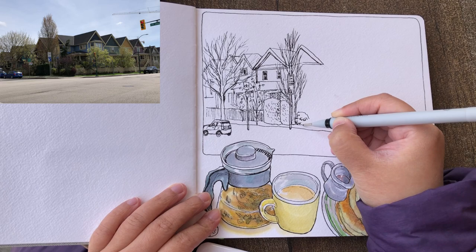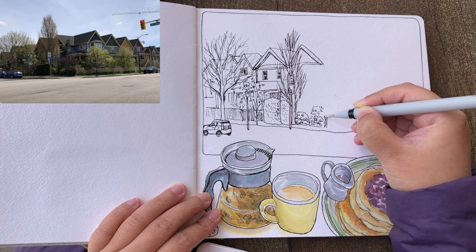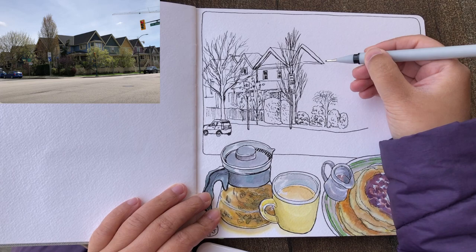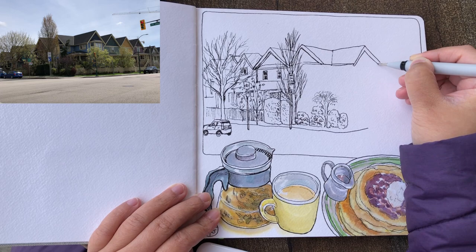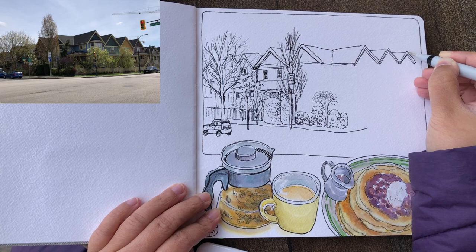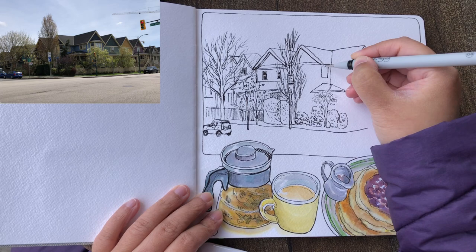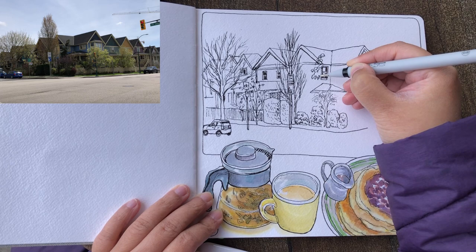Coming back to the middle bottom part of the sketch to draw some more shapes in various organic spherical shapes, and this little tree that's really cute in the middle. Some quick textures for the shrubs. Now drawing the slanting lines — this is the bending corner — and these houses are actually going down, as you can see from the rooftops. The roofs are going slightly down towards the right, while the rooftops on the left are all going slightly down towards the left. So there are two vanishing points in this urban scenery.